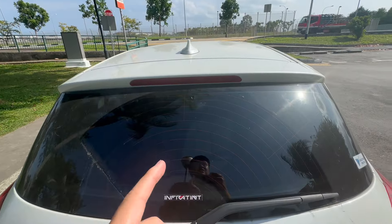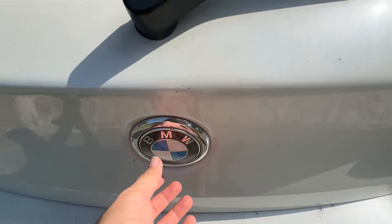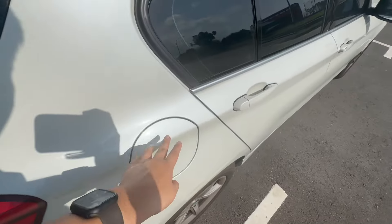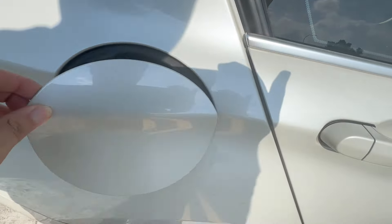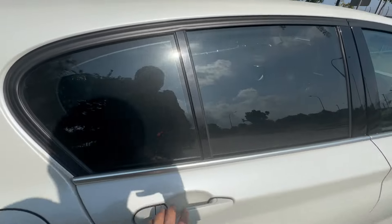Just push down the emblem and you're able to access the trunk. For the fuel tank, press on either side to open it — and take note this car runs on diesel. Now let me show you the rear of the car.